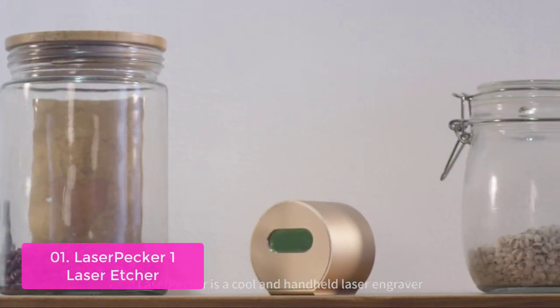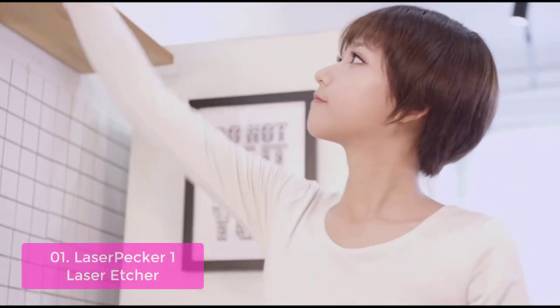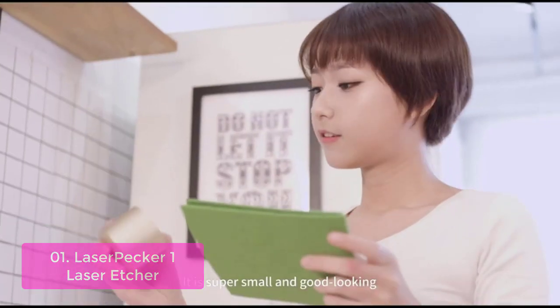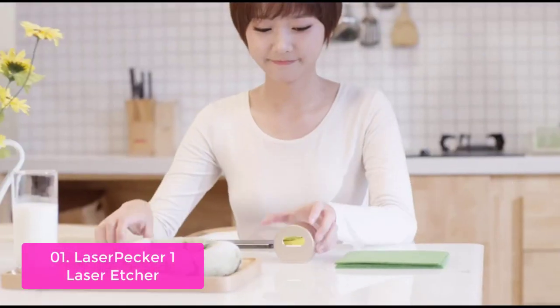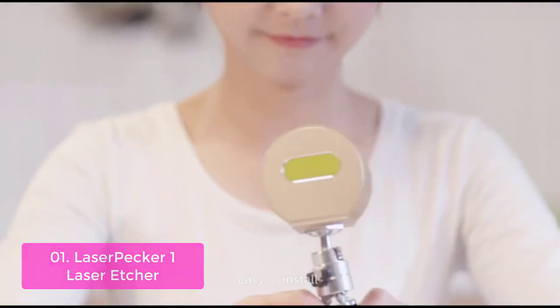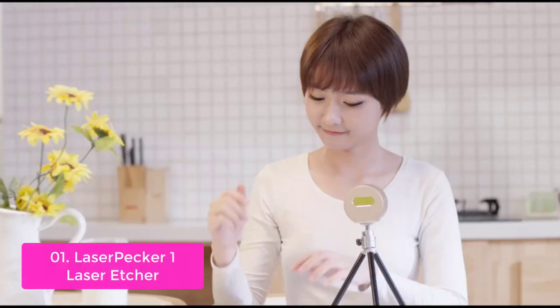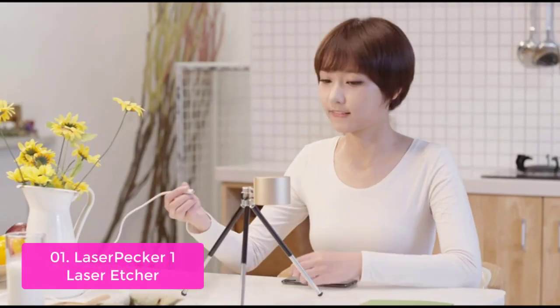List number 1: LaserPecker 1 Laser Etcher. The LaserPecker laser engraving machine is a portable, lightweight, and multifunctional laser engraving machine that can produce professional-level images on different materials. Its small size makes it portable and easy to use anywhere you go, making it perfect for artists on the go. With a small and compact design, the LaserPecker engraver is great for beginners.